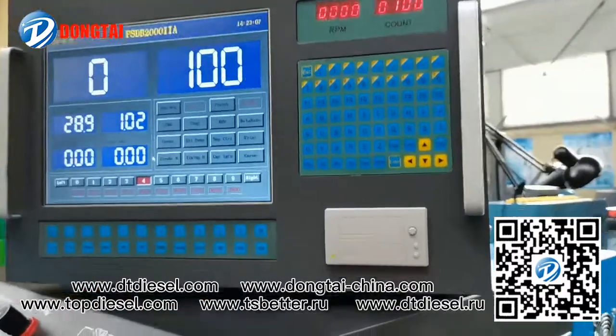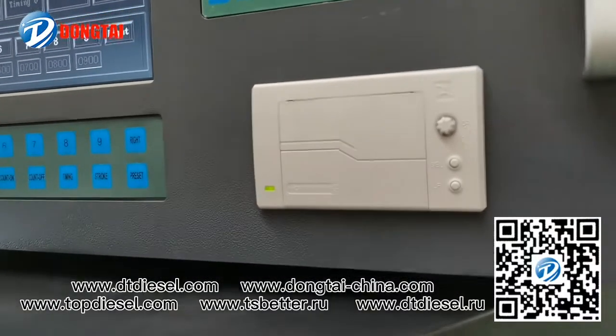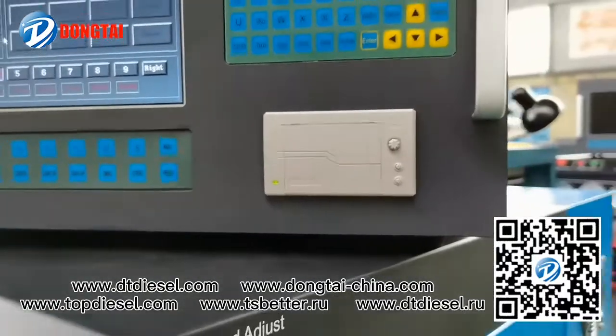It can print and keep the fuel pump adjusting data with the menu input.